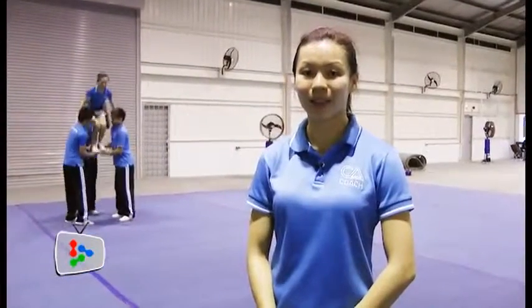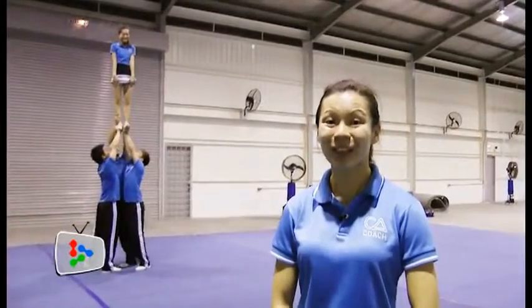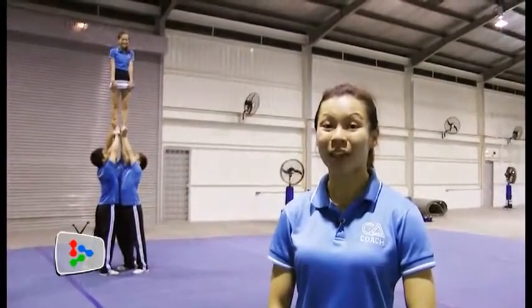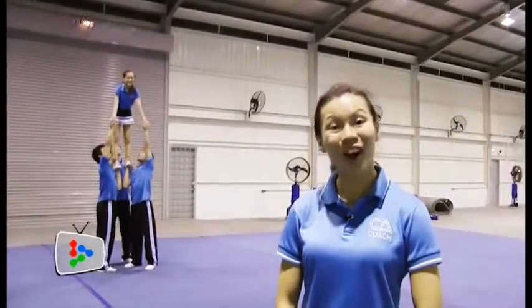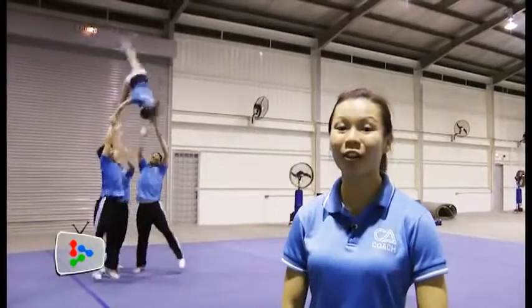So bases, let's prep — they're going to load up and full round to extension. From there, lower to elevator. One, two, and connect arms and ready. One, two, dip and front flip dismount.